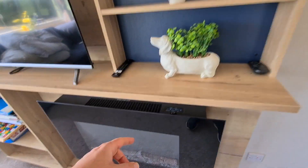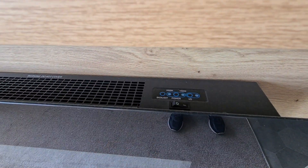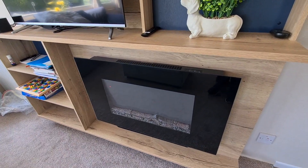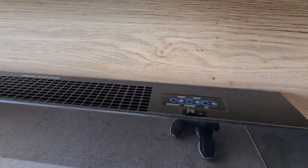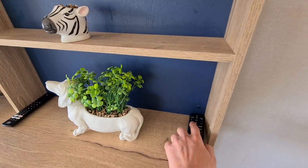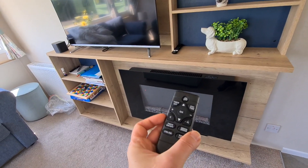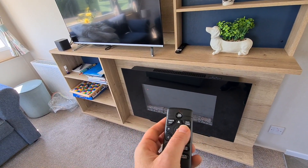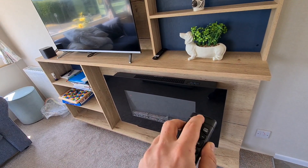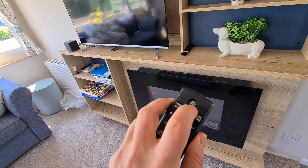First of all it needs to be switched on. As you come closer you can turn it on — you can see a light coming on — and you can either directly use it with the buttons here, or you can use the remote that's meant for that device. First we switch it on at the plug.